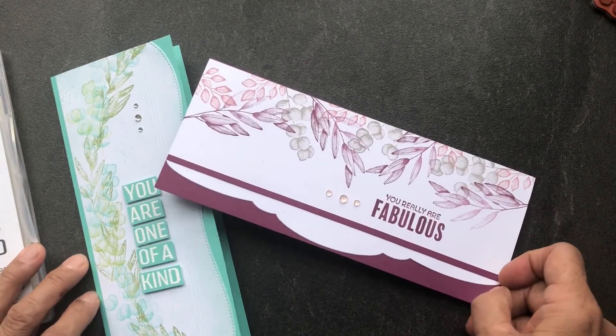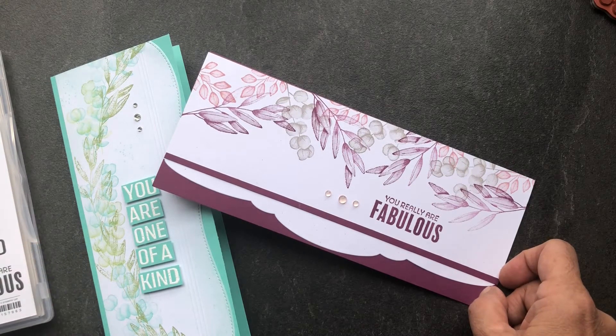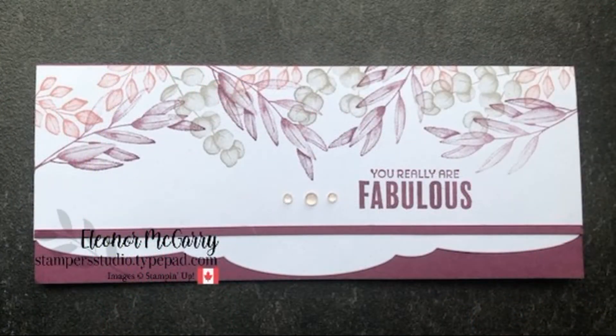I hope this tutorial inspires you to make your own version of this card. If you haven't yet subscribed to my channel, I'd love it if you did — the subscribe button is on the bottom right of the screen. If you don't yet have a Stampin' Up! demonstrator, I'd love to help you with your stamping needs. All the links to purchase are in the description, as well as links to my blog and online shop. Happy stamping everyone!